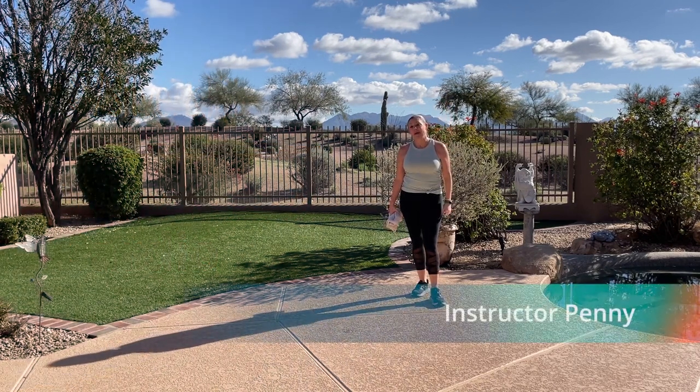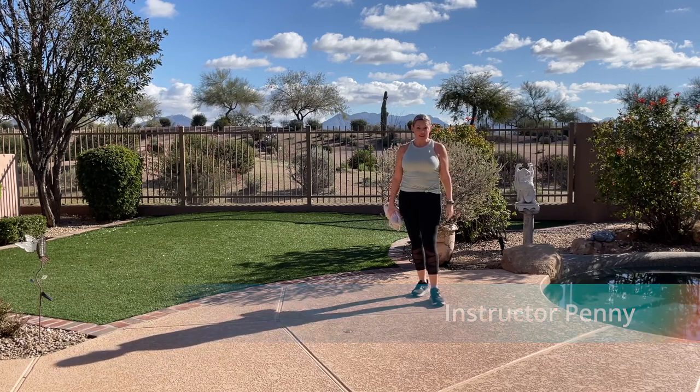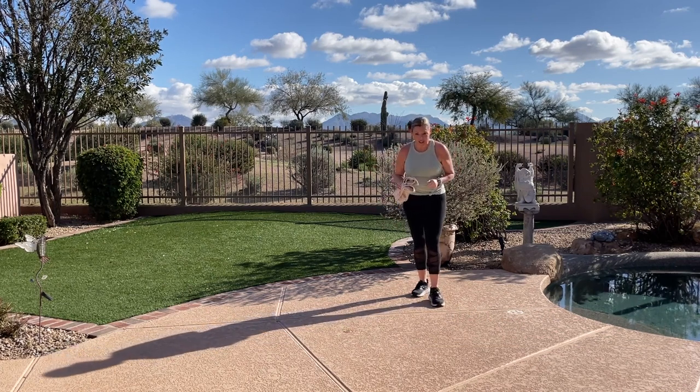Welcome everyone. It's Penny. It's a gorgeous day here in Phoenix, Arizona, so welcome to my backyard. We're gonna create some heat. It is a little chilly — I know it's sunny, but it's still a little chilly here in Phoenix.